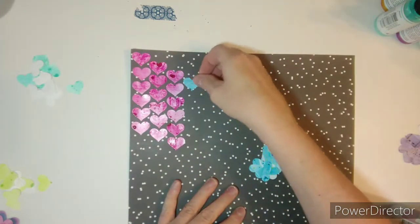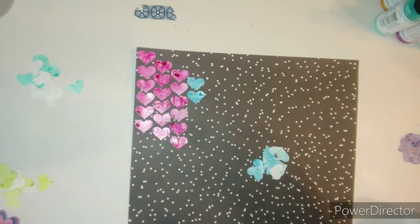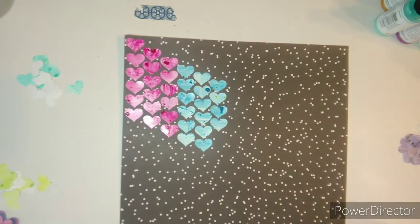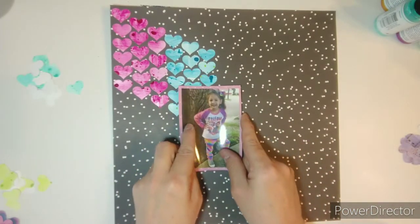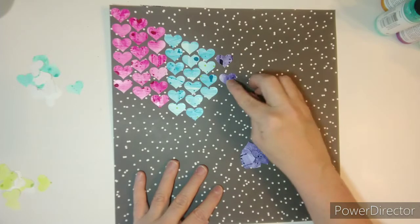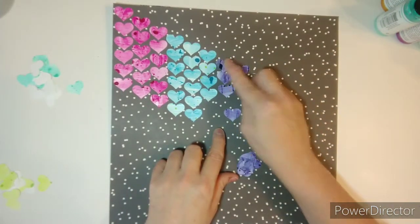It still came out really adorable, and I'm okay with it. But next time I'll know to lay it down first before I start gluing. My photo is going to go round about here, so I punched out and counted my hearts, and I put the ones that I had less of where the photo was going to go.